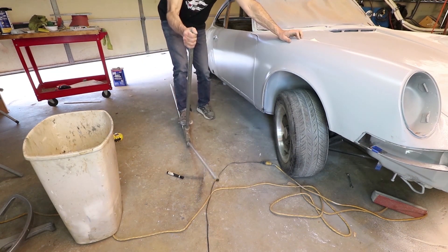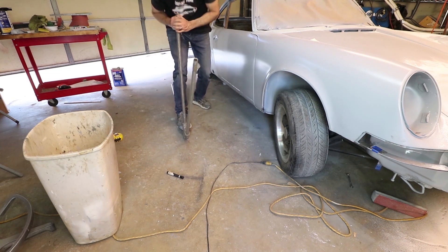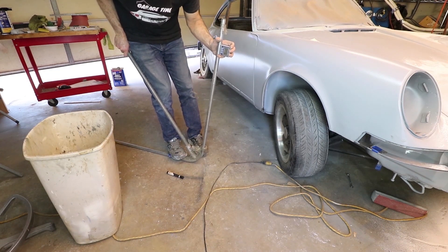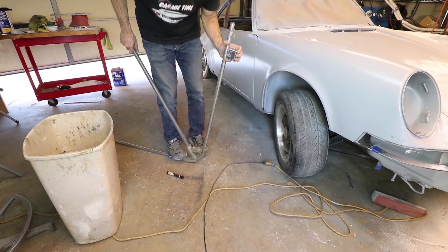Here I'm starting with the main hoop. Now this is not the actual tubing to be used for the roll cage — this is electrical conduit, and I'm using this as a mock-up because I had never done this before. I was afraid to bend the real tubing, so this was a great start.